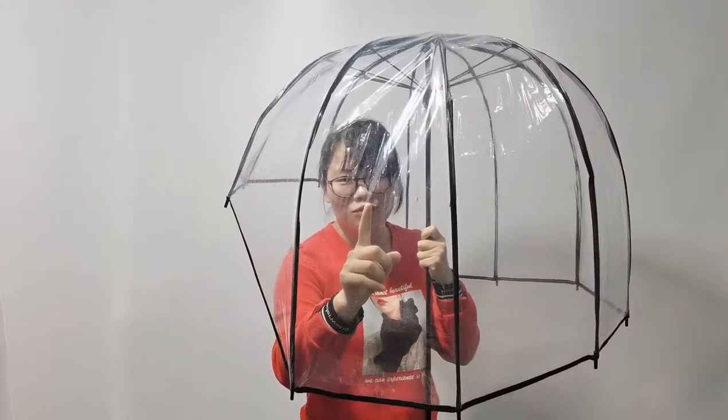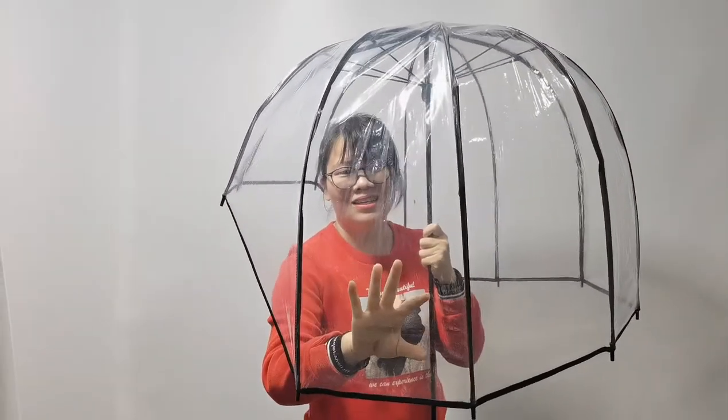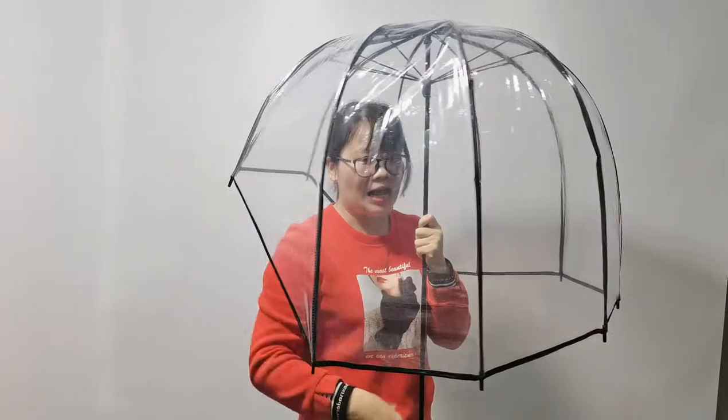This one is made of transparent material, so you can see clearly through this EVA material. And these long ribs are 29 inches, so it can cover your full body — about half body.